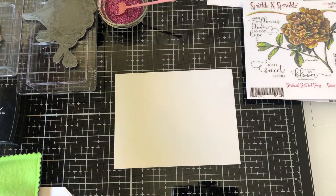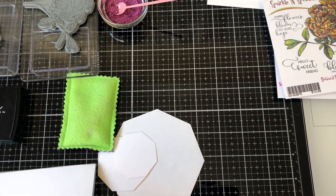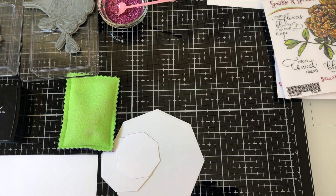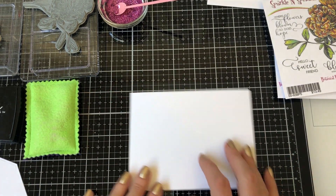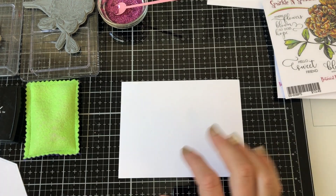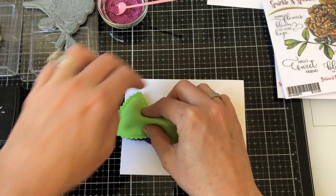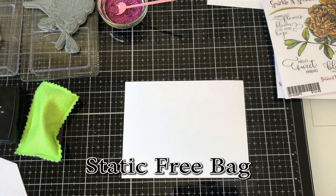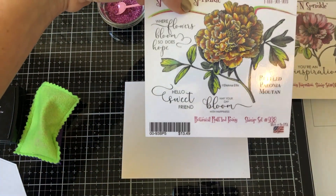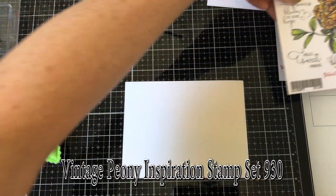The card base size is four and a quarter by five and a half. I'm going to work on a piece of card stock the same size as my card base. I'll take my static-free bag and go over my card stock to prepare it for embossing. Then I'm taking the large flower from the stamp set — make sure you check out the other stamp set this month, which is really beautiful as well.